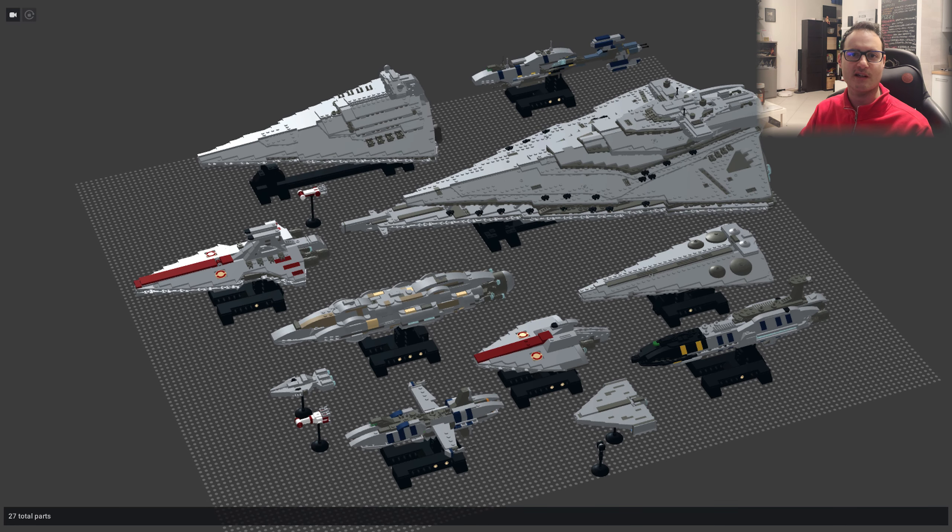Hello everyone, and welcome back to my channel for a new LEGO Star Wars project — the first Star Wars project of the new year — the MC-80 Calamari Cruiser.